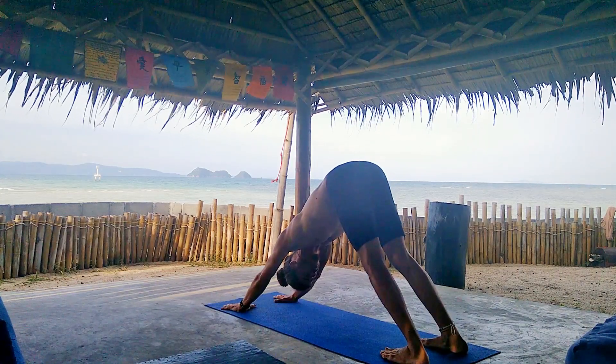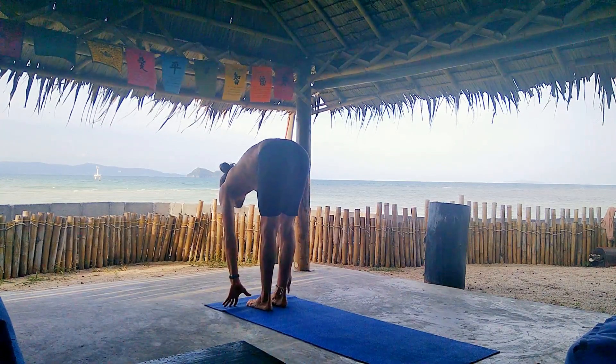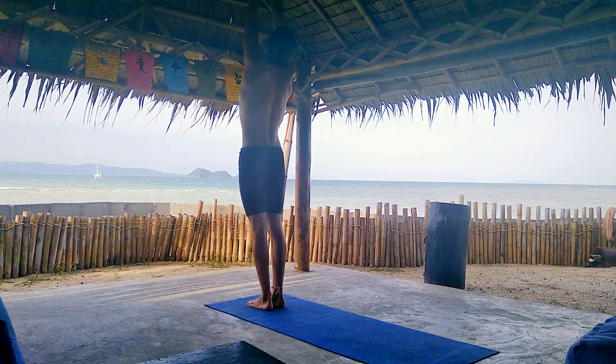Bend your knees, look forward, step or jump straight into halfway lift. Exhale, forward fold. Inhale, rise up. Gaze up. Exhale, Samastitihi.